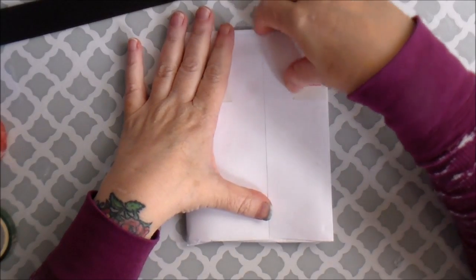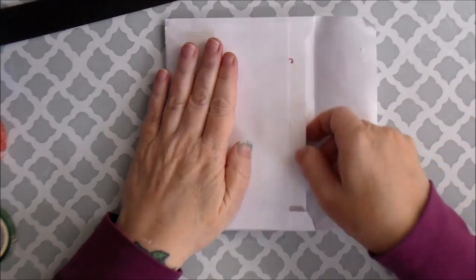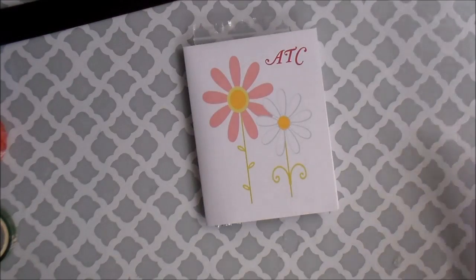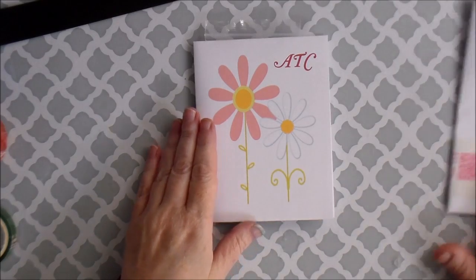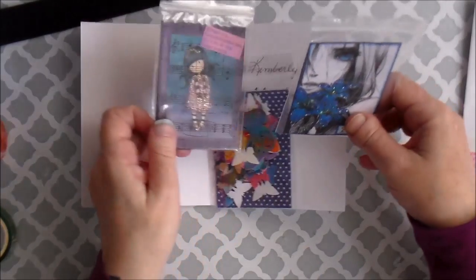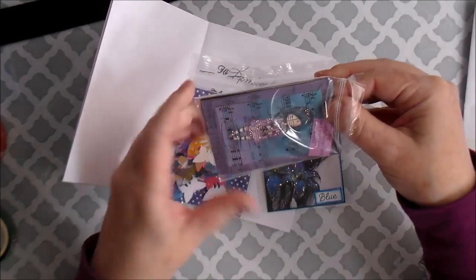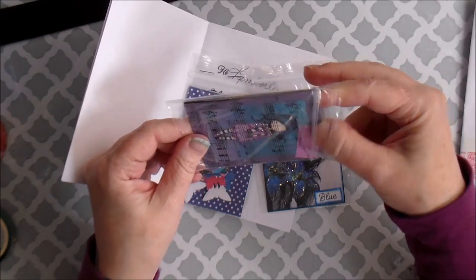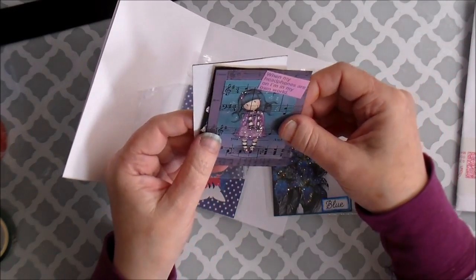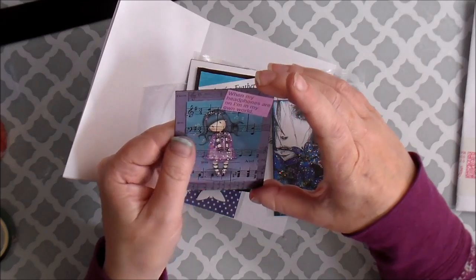I scheduled the next livestream — I'm just going to start doing them on Saturdays every Saturday, starting at one. Next week we're going to alter clothespins, so if you'd like to join us for that. Cute card! Oh, you're so quick at mailing. So cute!